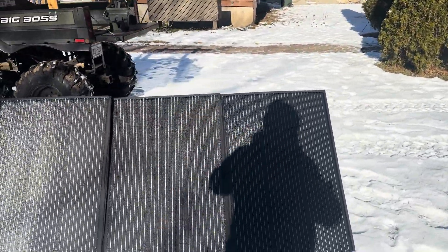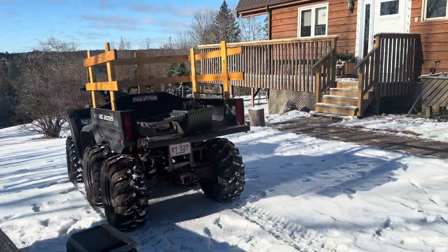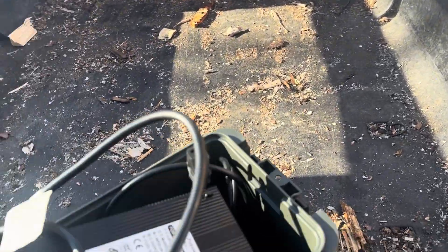So let's just set it and forget it. I'll come back after a bit — I've got some errands and chores to do. I keep everything for this Blue Eddy in this ammo box — all the cables and connectors.